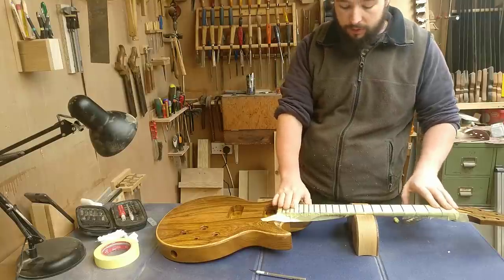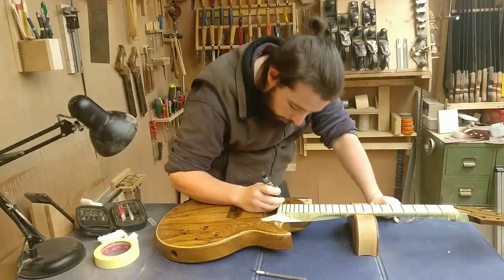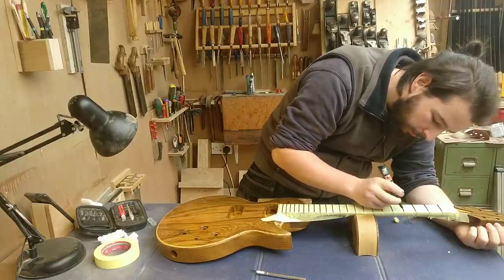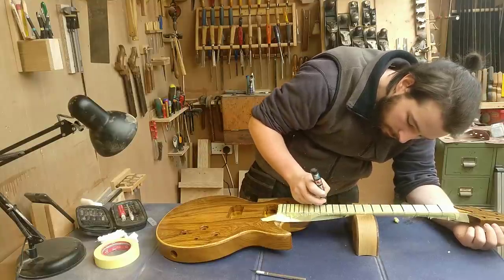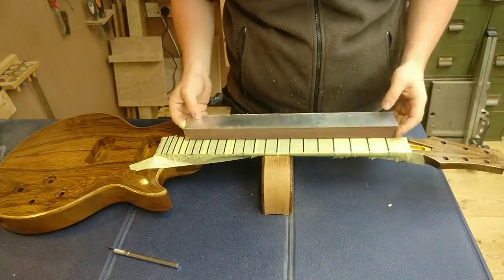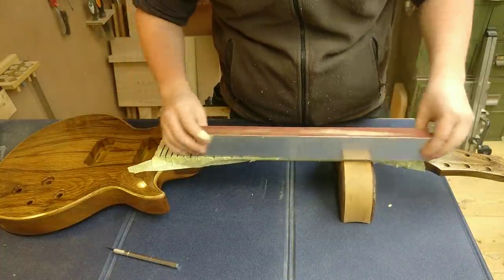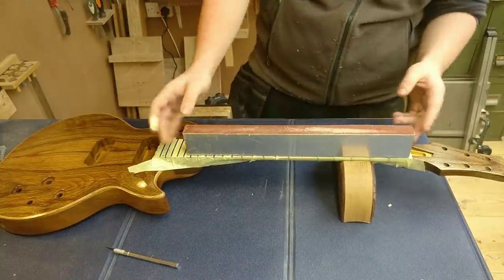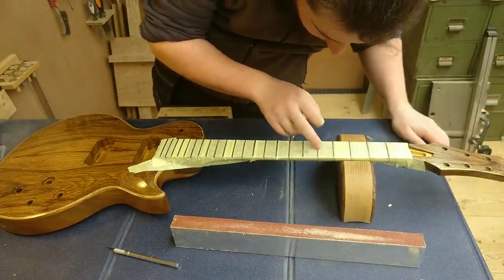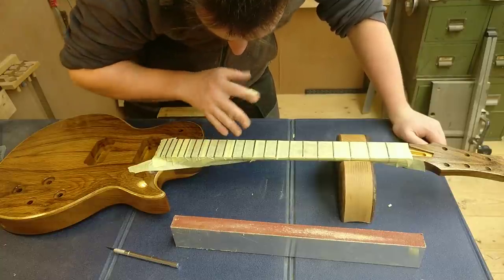Now it's all masked off and nicely protected. The next step is to come back with a permanent marker — actually start at this end so you don't end up coloring in your own hand — and just mark the top of every fret. Using the longest leveling beam I have, which is almost covering every fret, I put it down and apply only the weight of the leveling beam with no extra pressure.